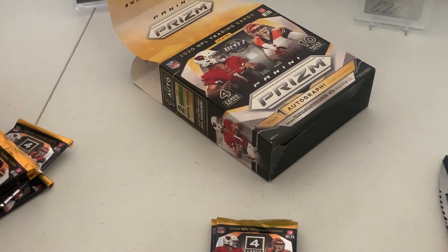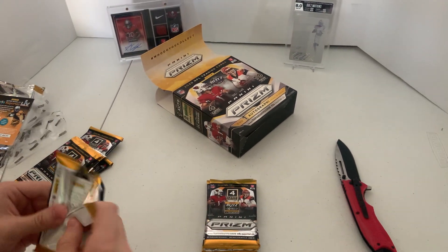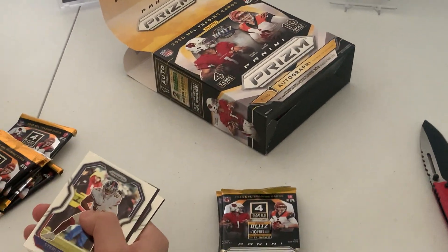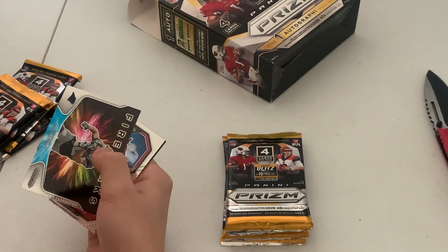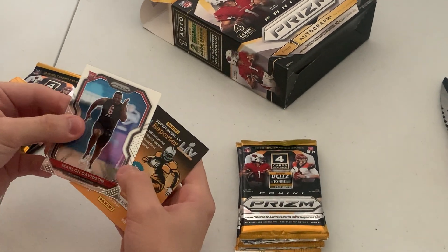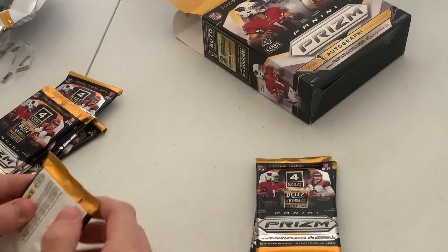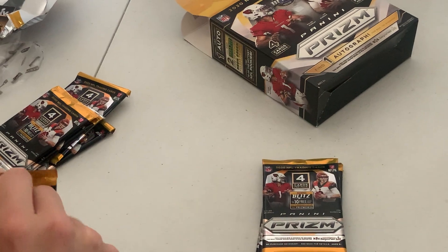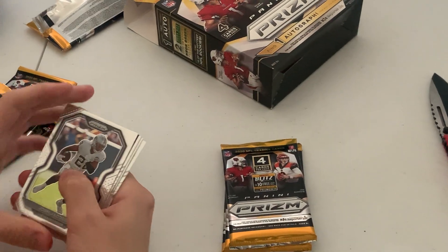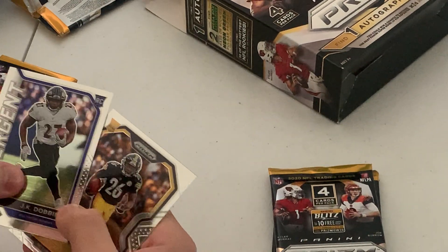No luck on the first pack. JK Dom rookie.